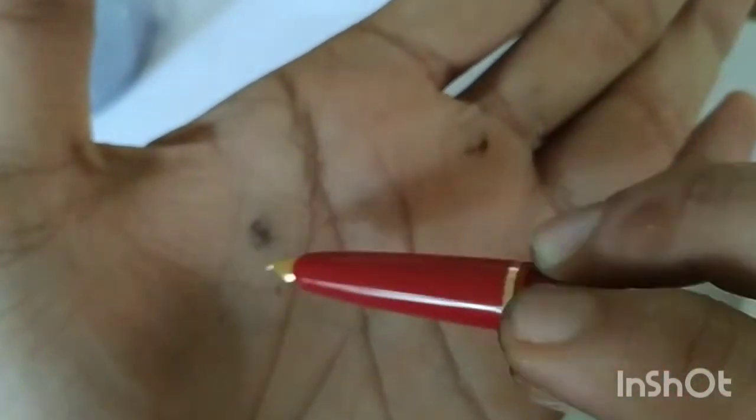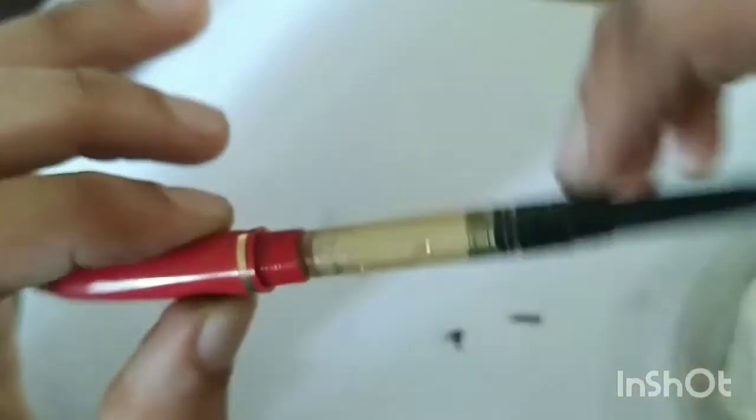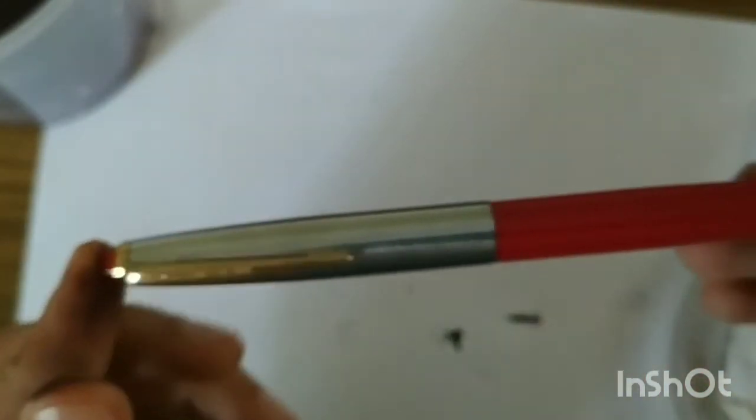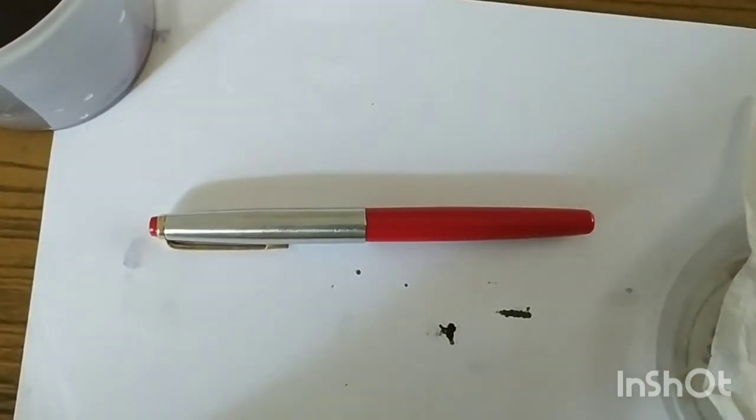We've assembled the unit. Make sure everything is seated correctly, then put the converter back in — remember it's a screw-in type converter. Put the barrel back on and finally the cap. We have thus fully reassembled the Canrite Relic fountain pen. This is how you deep clean the pen and put it back for further use. That's all for today. Thank you for watching. Have a nice day. Bye-bye.